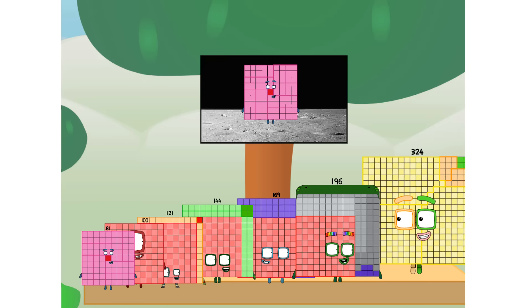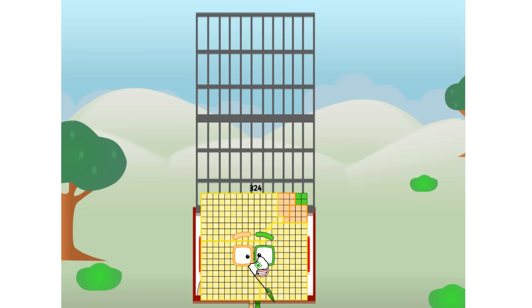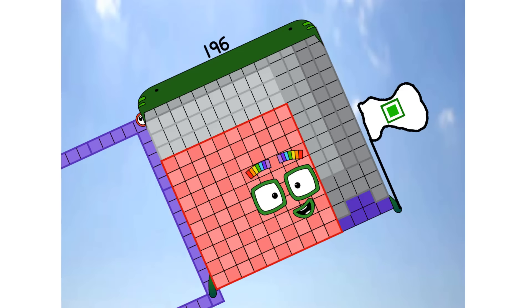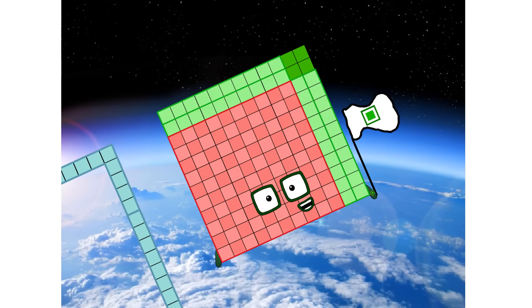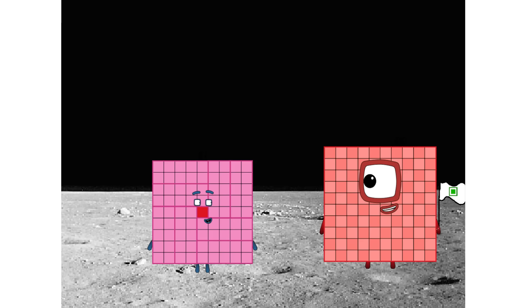Don't worry, little nine. I'll take care of this. 324. And I promise — no rockets. No rockets. No rockets. Non-squares? Square power only. Achoo! Achoo! Achoo! Achoo! Hello. Hello. Looking for this?